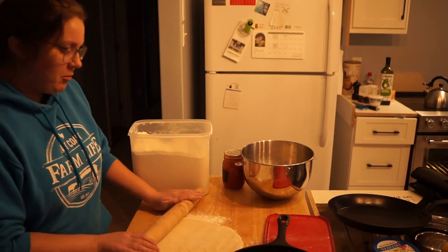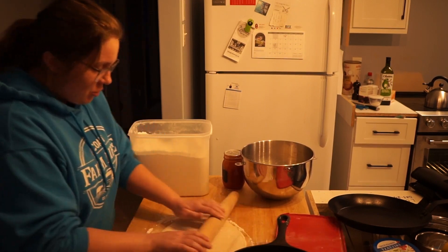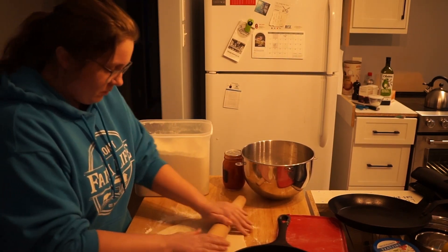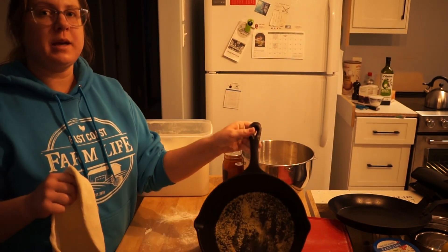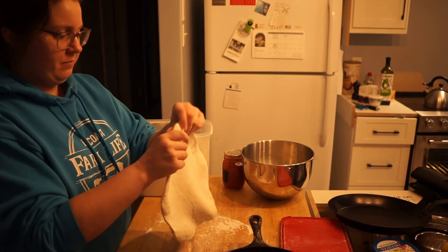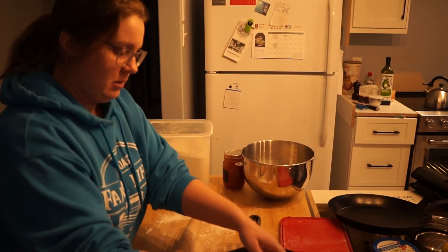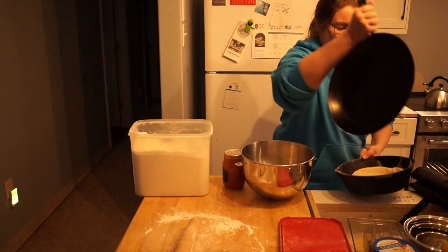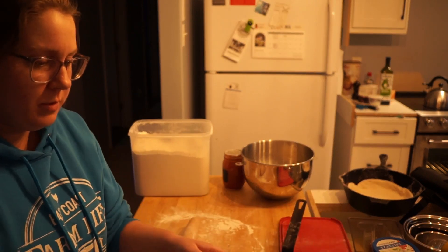With those temporary countertops, I was able to get my sink and my dishwasher hooked up again — it would be very difficult to go without a sink for at least two more weeks. I put some cornmeal in the cast iron pan and add in the dough. Our oven is also preheating to 450 degrees.